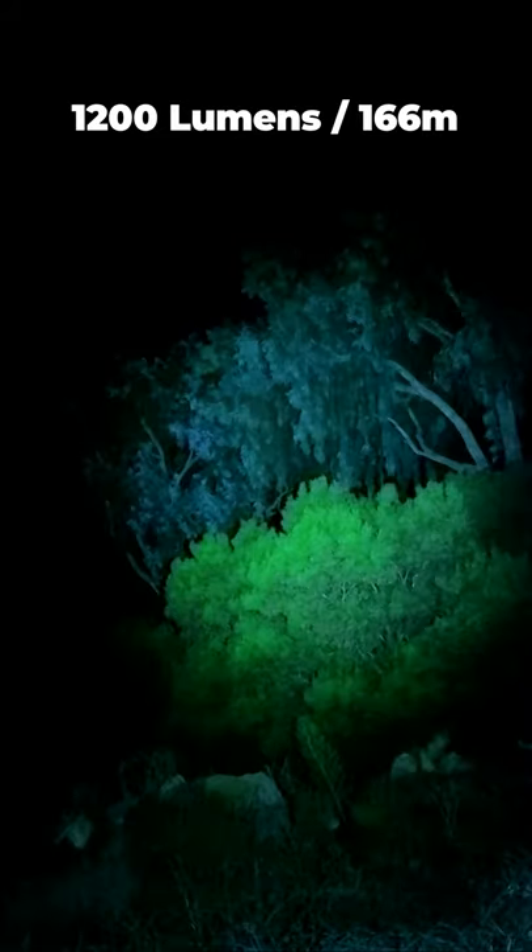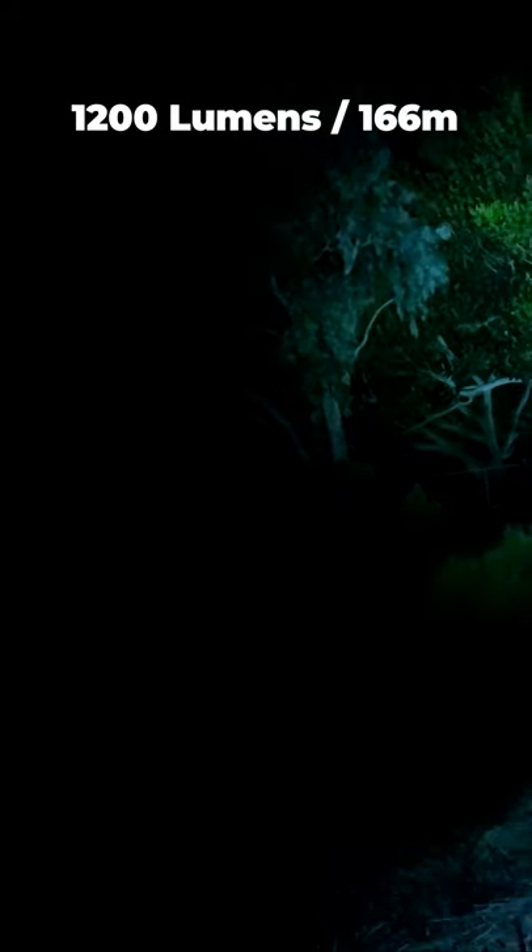The Baton 3 has a max output of 1200 lumens and a max throw distance of 166 meters. As you can see, the light has a medium flood and there's almost no hotspot, and it provides a great balance perfectly suited for both up-close and mid-range use.